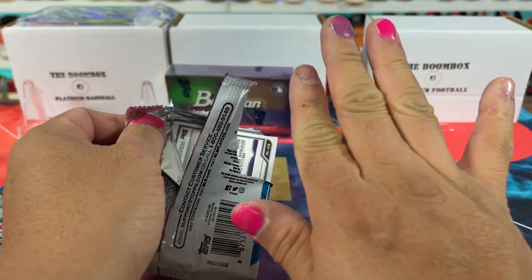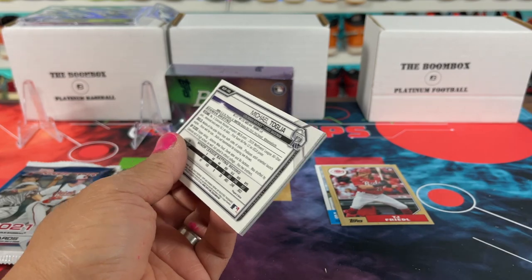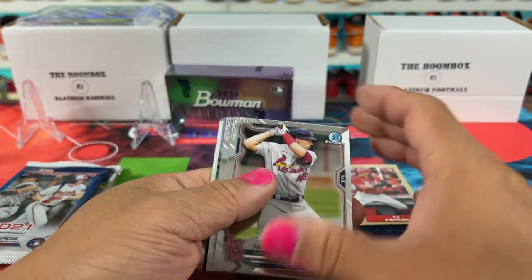Also, shout out to my daughter — she's four. She did my nails for me. I didn't have the option; she was crying if I didn't let her. So I was like, yeah, of course, let's do it.